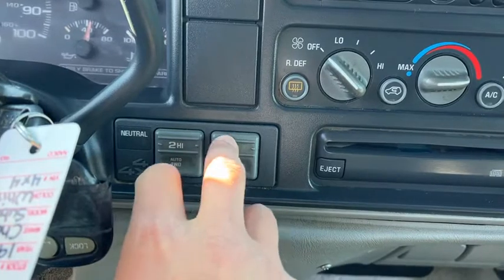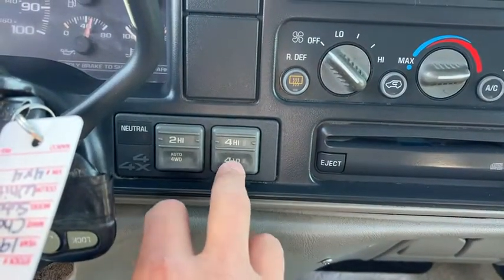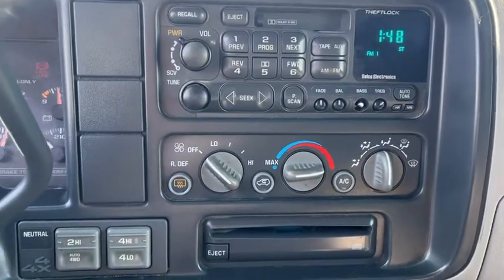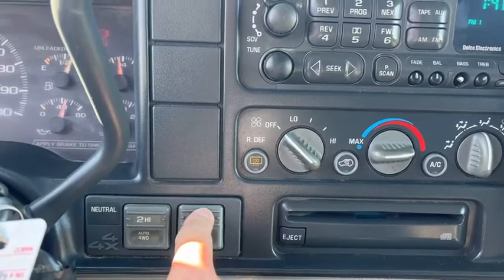Four-wheel drive I did mess with. I can't get anything to happen here, so I'm assuming the four-wheel drive does not work. So there you go — doesn't work, doesn't do anything.